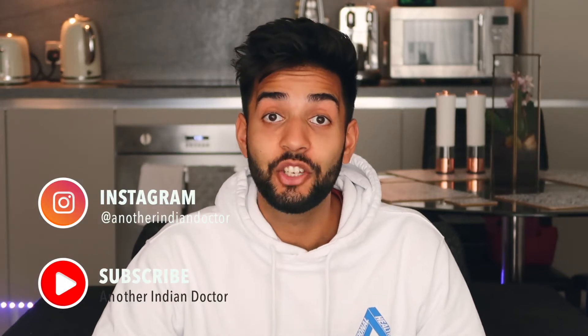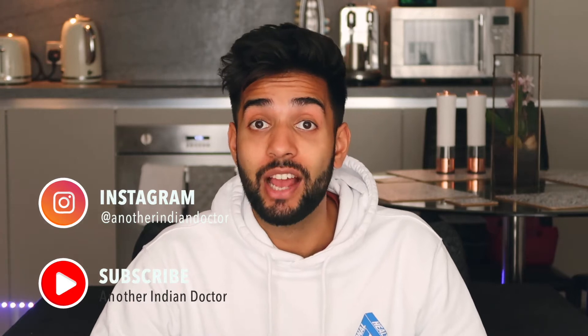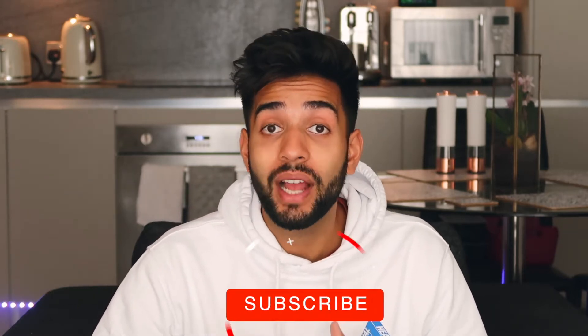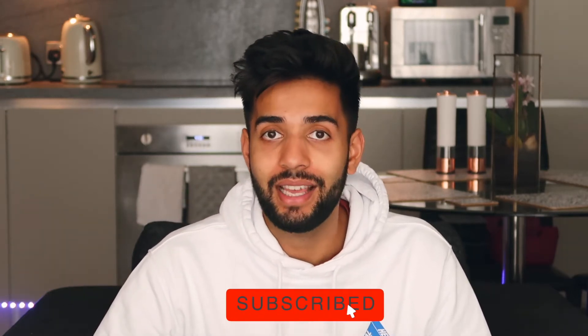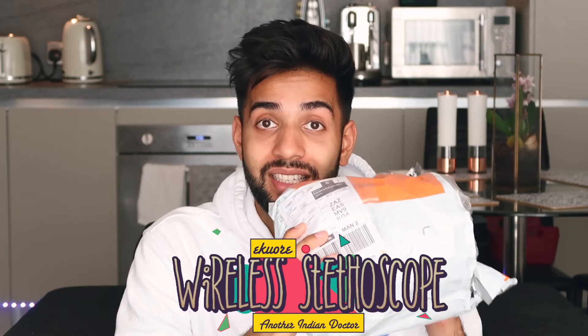Hi guys, it's Kieran, another Indian doctor, and welcome back to the channel. A few weeks ago I had a Spanish company reach out to me and they said would you like to try out our wireless stethoscope, to which I said of course. So it arrived in the post recently and I've not opened it yet, so today we're going to be unboxing their eCure wireless Bluetooth stethoscope.